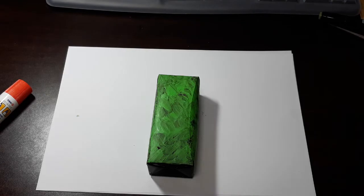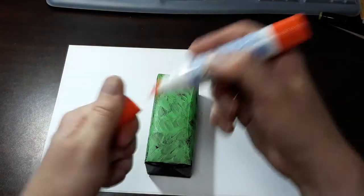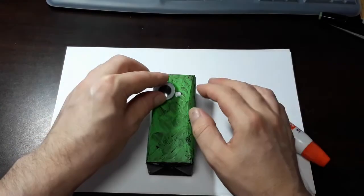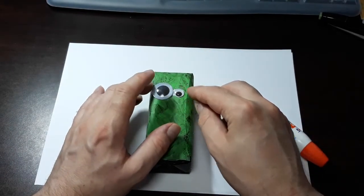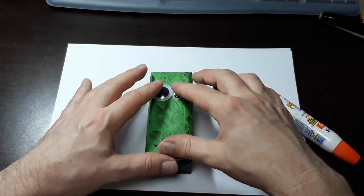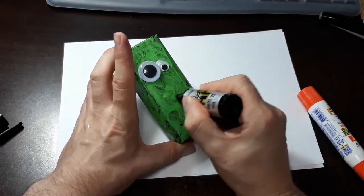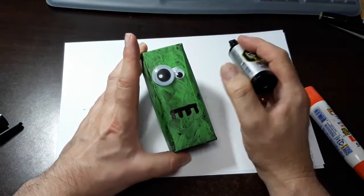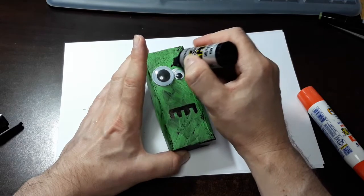Now we have our Frankenstein monster. Maybe he deserves to have two eyeballs that don't match because he's made up of parts, right? This is fun. Using white glue — it dries clear. The next thing is, using our black permanent magic marker, I'm going to create a mouth and even the scar line.